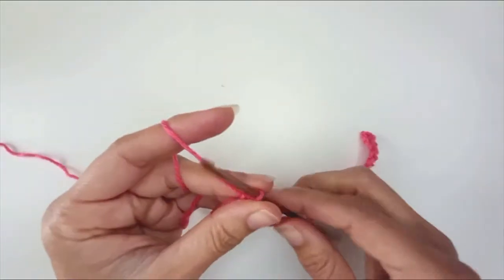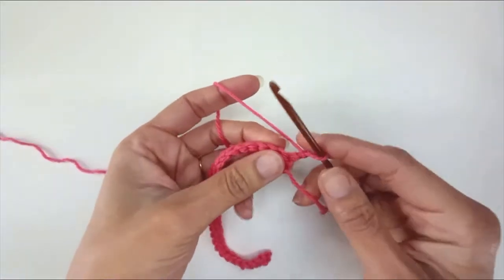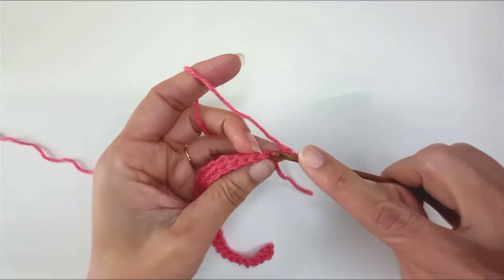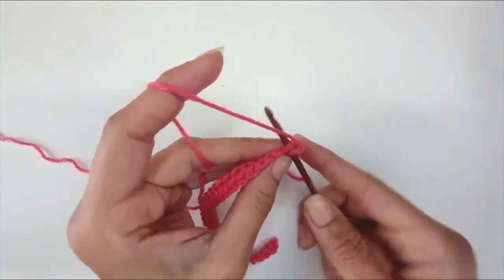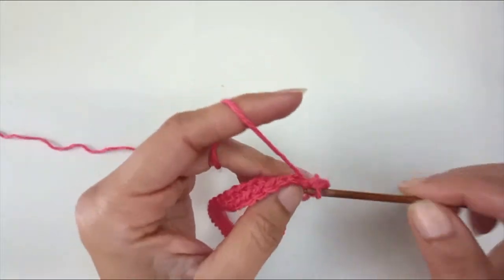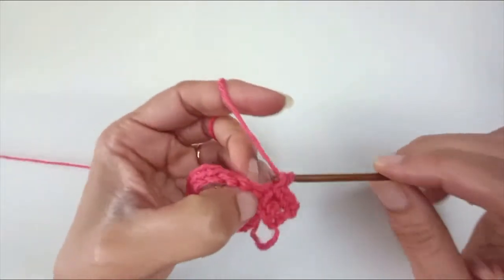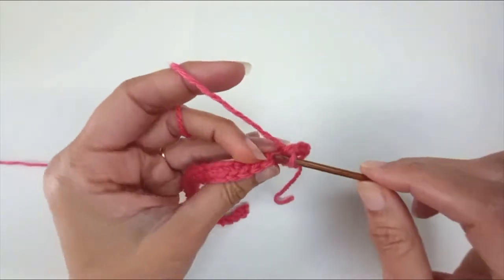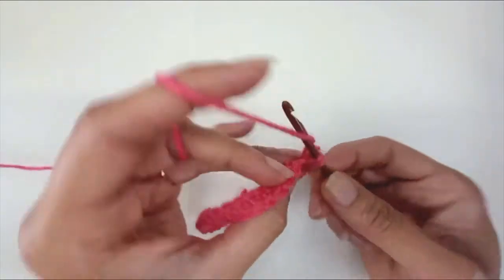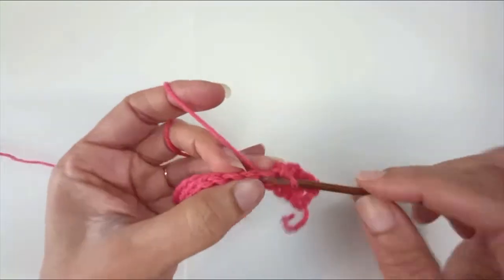Here at the end of row 1, I'm going to chain 1 to turn and, working back from the first stitch — not the chain to turn — I'm going to single crochet, 1 stitch in each. That's basically the whole deal from here: single crochet rows back and forth. I'm going to work 50 rows and then I'll come back.